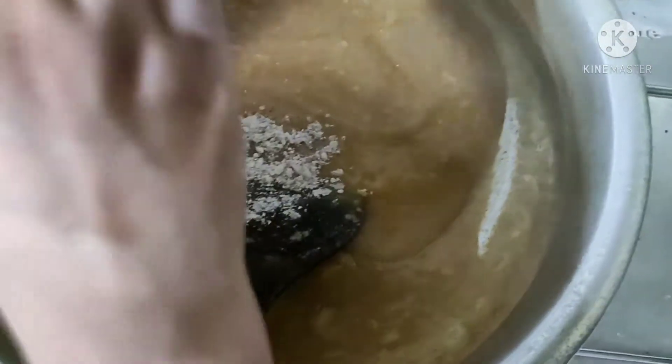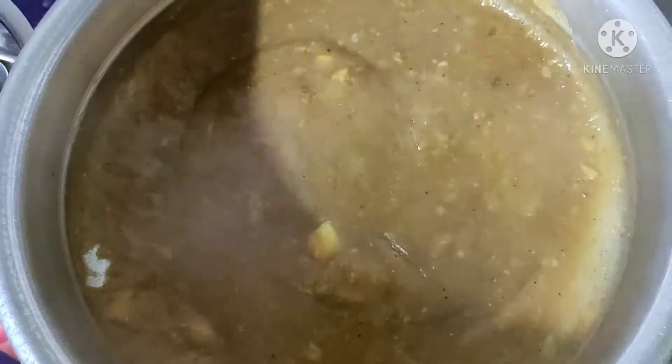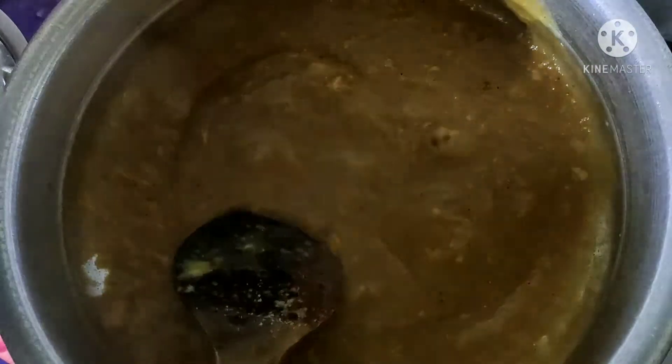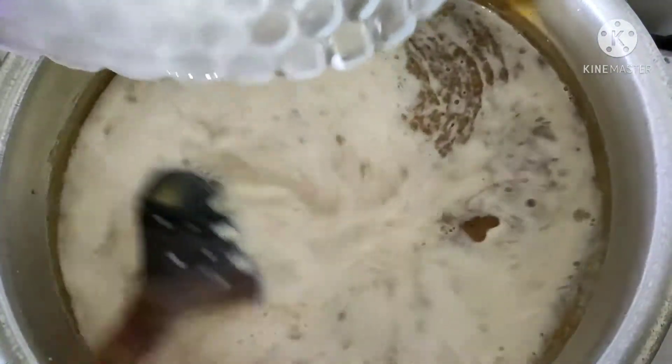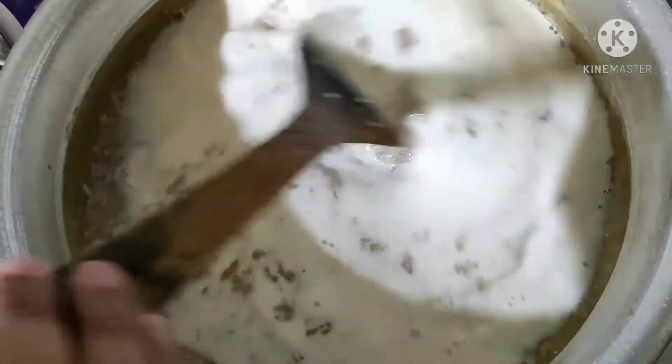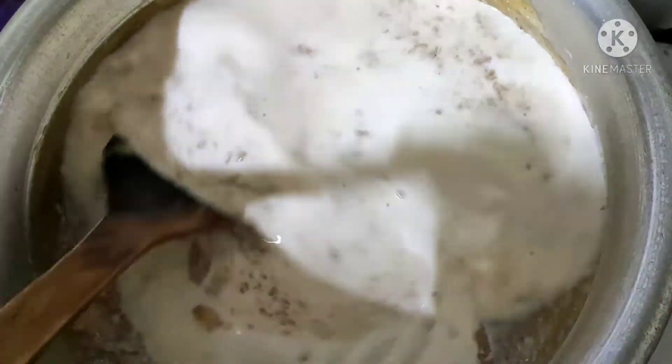I am going to make this one for a while. Now we are going to add a little bit of oil. We are going to add the oil.